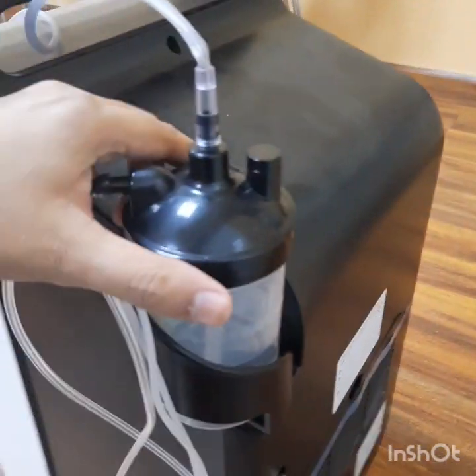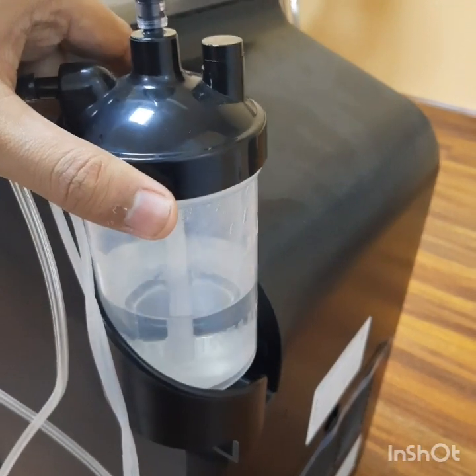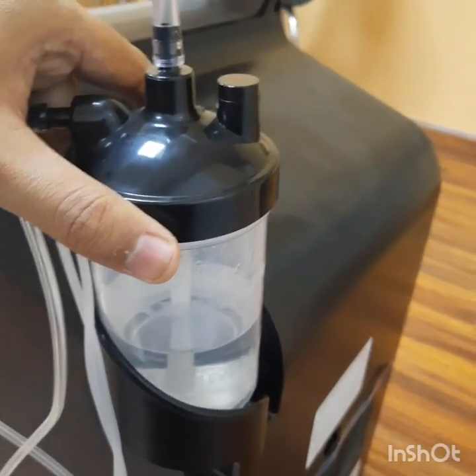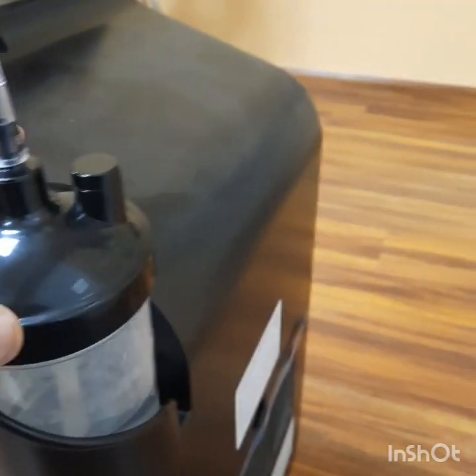This is the Humidification Bottle. We need to fill the water between the maximum and minimum level marks, and change the water on a daily basis.